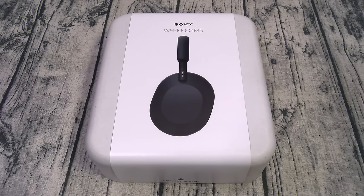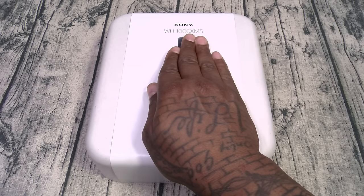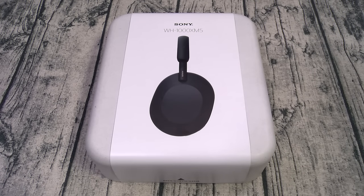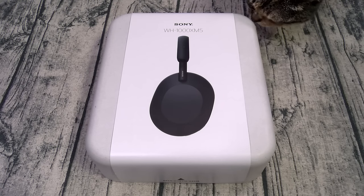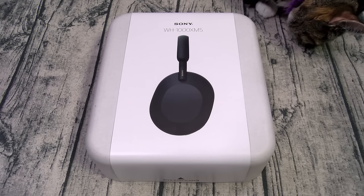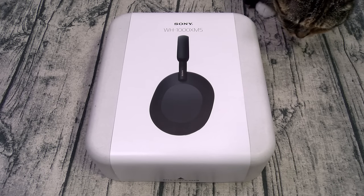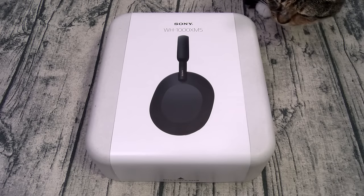You got active noise cancellation, transparency mode, and quick attention. Quick attention means when you're wearing your headphones and want to have a conversation, you put your hand over the right ear cup — it'll automatically put them in transparency mode. When you release it, your music resumes. You also got speak to chat: just start talking and it'll automatically pause your music; once you stop talking your music resumes. You got wear detection too — take the headphones off and it pauses, put them back on and music resumes. These feature multi-point connection, so two devices connected at the same time. Battery life is 24 hours with ANC on, 32 hours with ANC off. Takes three and a half hours to fully charge, but with quick charge, 10 minutes gives you five hours of playtime.